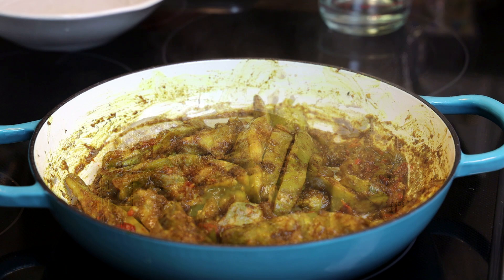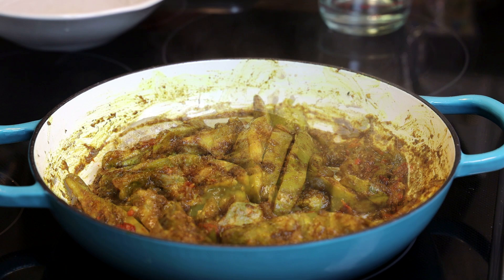I hope you guys enjoyed this recipe — make it and let me know what you think. Thank you all for watching, and I'll see you in my next video. Bye everyone!